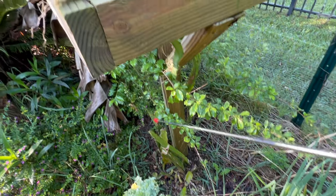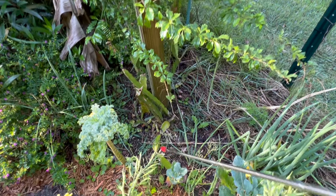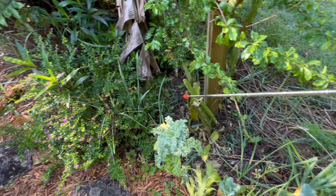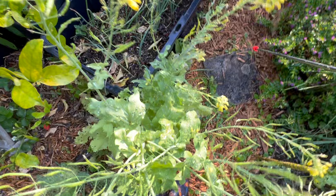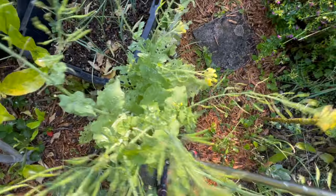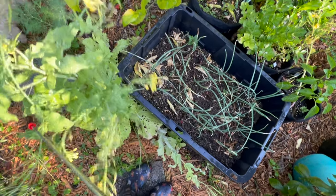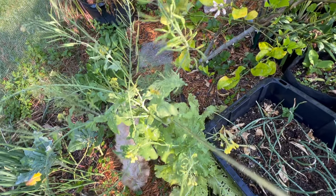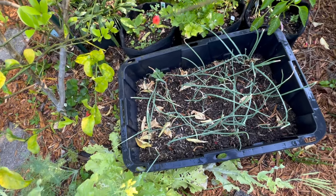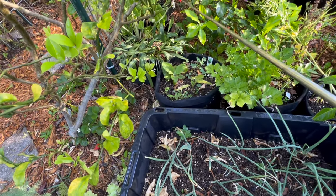We've got a kale. On this side beside the Meyer lemon we've got some Tokyo bekana that has gone to seed. Sadly I did not eat it before it went to seed so I still don't know what Tokyo bekana really tastes like. Then we've got another bed of onions, and I threw some bags back here — the bags I was in a quandary about. I've now put them back here.